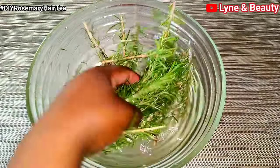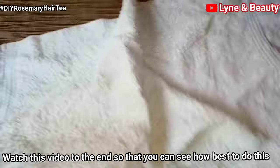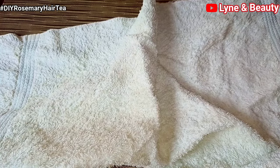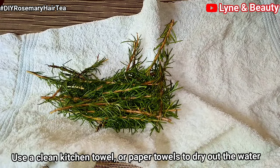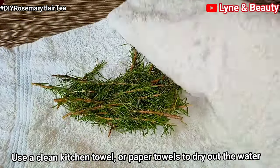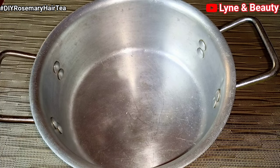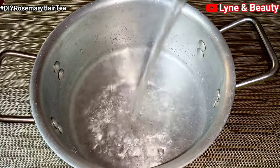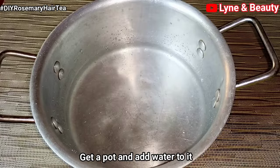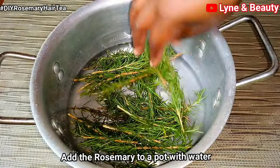Please watch this video to the end so that you're able to see how best to do this and how to apply it to your hair. I'm going to dry the rosemary using a towel — a towel is much better because it's thicker. Then I'll get a pot, add water, and add the rosemary to the pot.